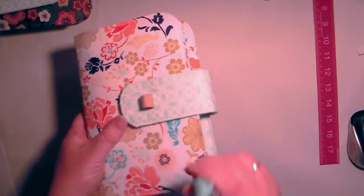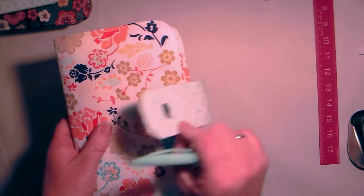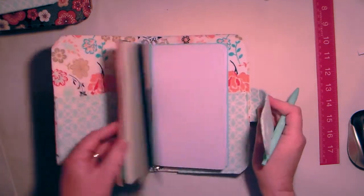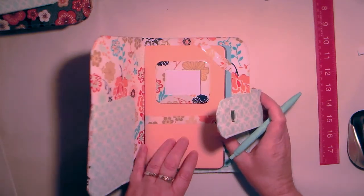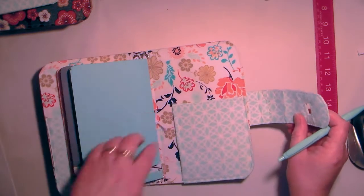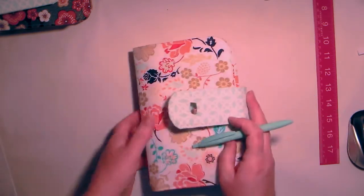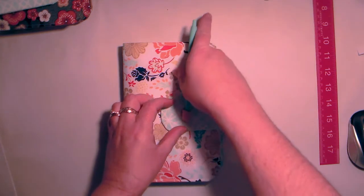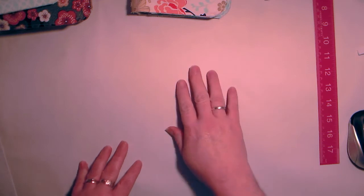This first one has the pen closure — it's a good way to not lose our pen because the pen is the key to what closes it. Inside is just some books; we don't have to buy them, we can make them. It has two pockets. It's very simple — the simple pen closure.